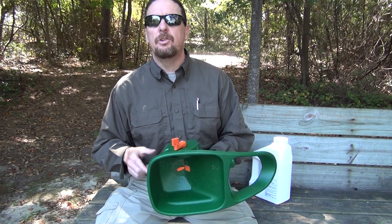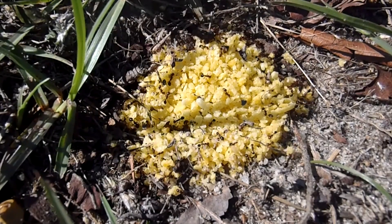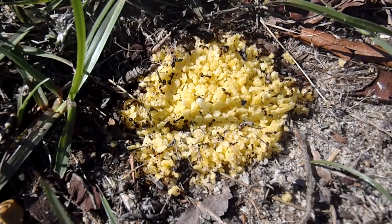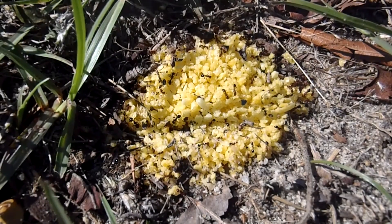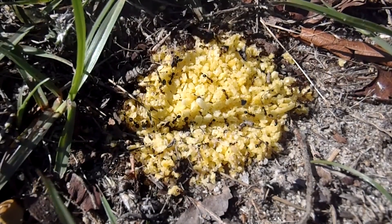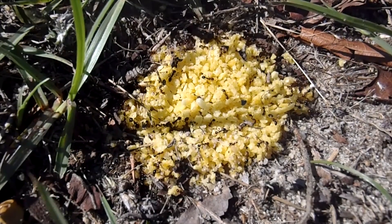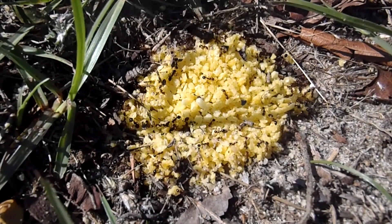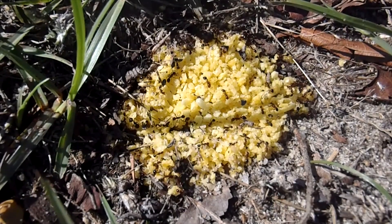The other important factor is you've got to do it when the ants are foraging. Ants forage when the surface soil temperatures are between 70 and 95 degrees Fahrenheit. The key is to go out there, put a little bit of bait out, wait about 15 to 20 minutes, come back — if you see fire ants foraging on that bait that you put out, then it's a good time to put out your bait. If they're not foraging, it may be too hot or it may be too cold.